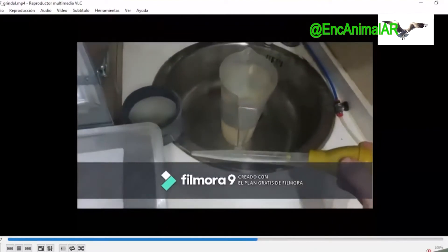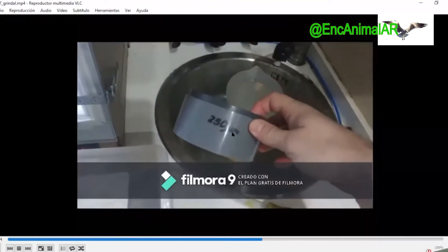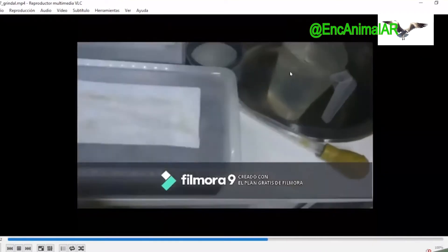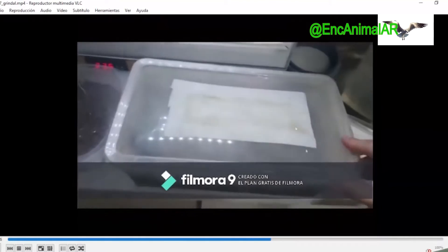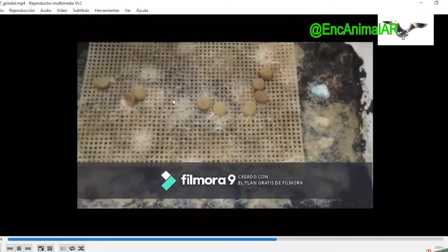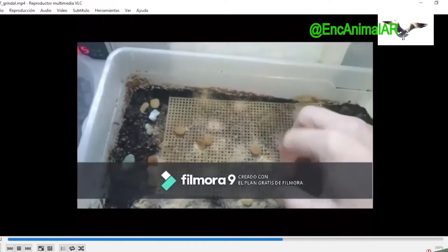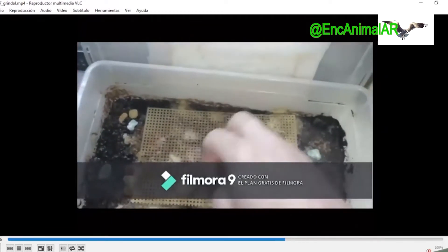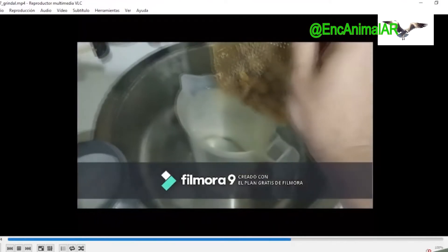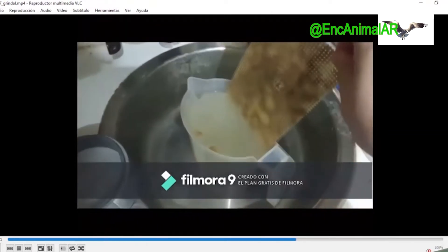Now let's see how the grindal culture would be harvested. What we need: a large pipette, a 250-micron filter in this case — homemade with a couple of PVC pipes and a mesh — and a two-litre jar of water. Now, we take our culture and open it. You can see I have it with those rejillas instead of metacrylate plates. Those rejillas make the worm enter through all parts. I take out the excess croqueta, put the rejilla directly into the jar, shake it a little, and put it back.